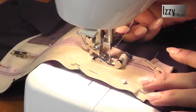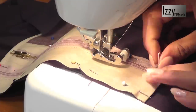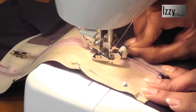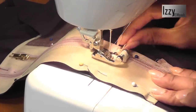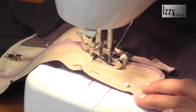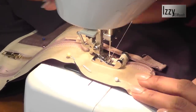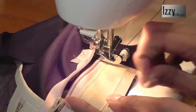When the zipper puller comes near the foot it can't pass through because of the hindrance, so we're just going to lift this up and open the zipper, let it go away, and then go ahead and finish.